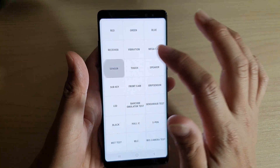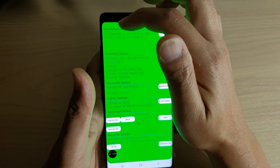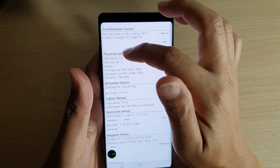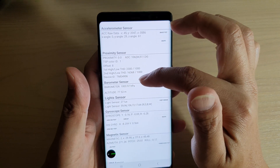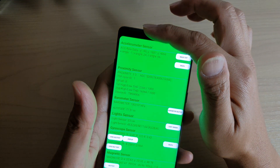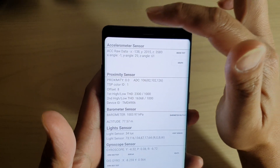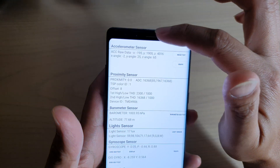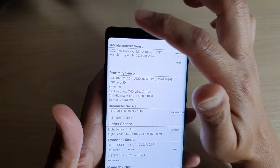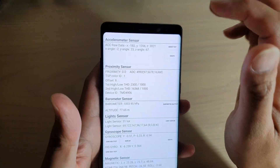In here, tap on sensor. You can see there are different types of sensors — the accelerometer sensor, proximity sensor, and barometer sensor. You can see when I move the phone around, all the numbers are jumping. When I put my finger near the proximity sensor, the phone goes green — that's the proximity sensor.